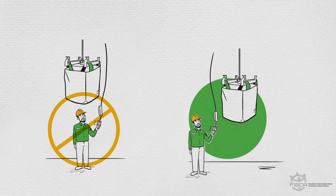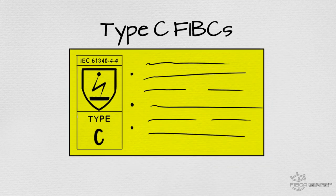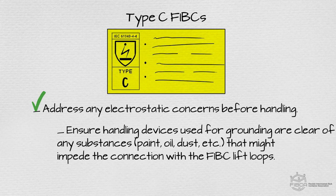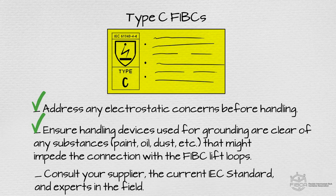All personnel must always be safely clear of any potential hazards. If you are using Type-C FIBCs, you'll need to address any electrostatic concerns before handling. Ensure handling devices used for grounding are clear of any substances — paint, oil, dust, etc. — that might impede the connection with the FIBC lift loops. Consult your supplier, the current IEC standard, and experts in the field.